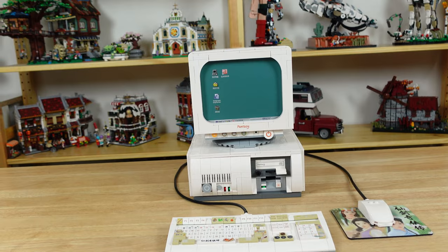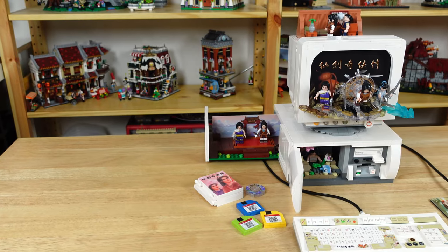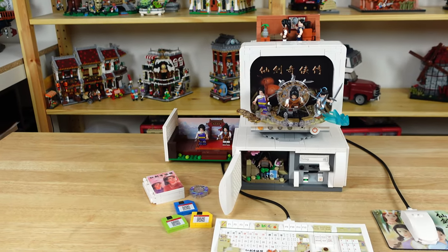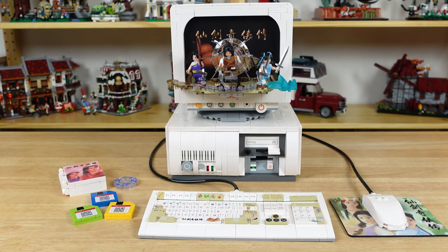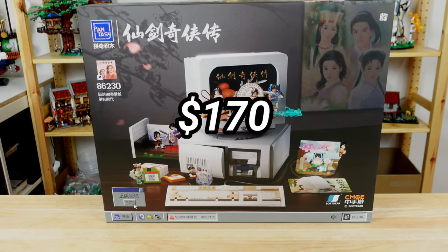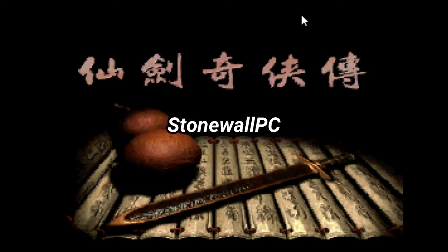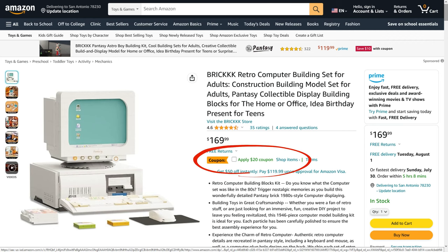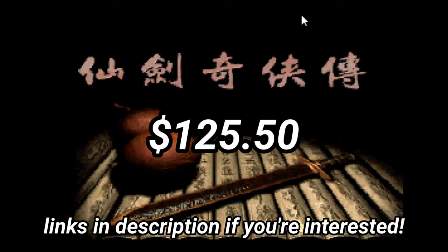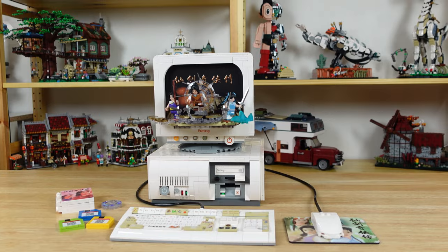All in all, I think this is a great little retro computer set that's sure to satisfy some of that nostalgia itch. All of the video game scenes and references are pretty cool, and I imagine you'd really get a kick out of them if you played this game back in the day. It's a great design and it's really well made. This set sells for $170, so I'll let you decide if you think it's worth it. But if you buy it through their Amazon store, you can use the code STONEWALLPC for 15% off, which will save about $25. And right now there's also a $20 off coupon you can click, which will bring the total down to $125.50. I hope this review was helpful, and thanks again to Pantasy for letting us check it out. That's all I got — I'll see you next time.